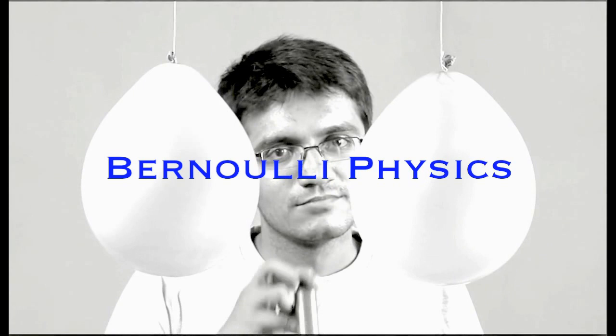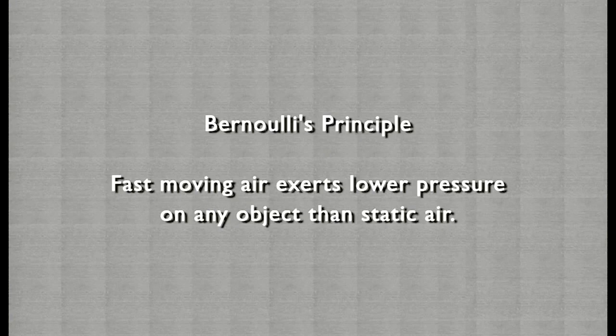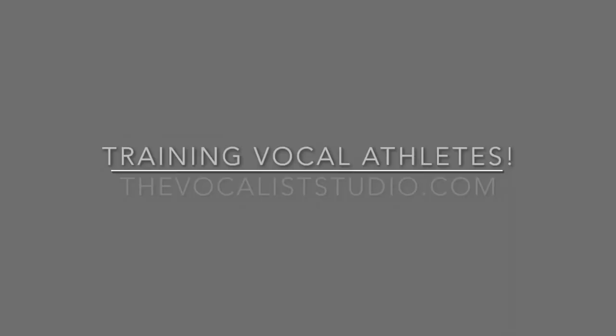We have two balloons tied with strings and stuck at a height. What will happen if you blow between the balloons? Unlike what we expect, the balloons actually come together and stick to each other when air is blown between them. When air is blown between the balloons, it starts moving at a higher speed than the air around it. Daniel Bernoulli explained that fast-moving air exerts lower pressure on any object than static air. Air flowing between the balloons is moving; air on the farther sides is static. Hence, pressure between the balloons is lower than on the farther sides, and this pushes the balloons inward, making them stick to each other.